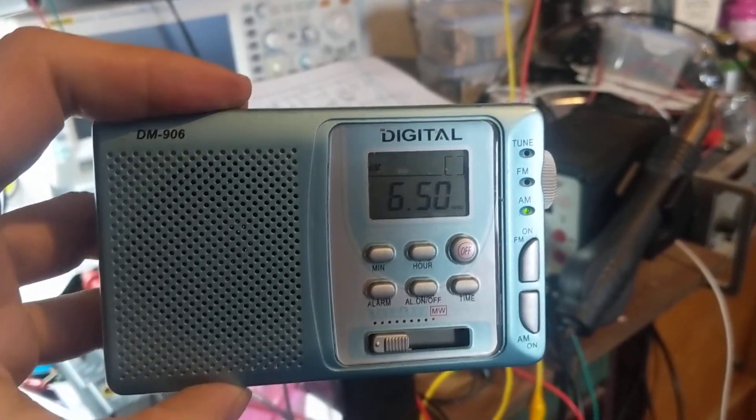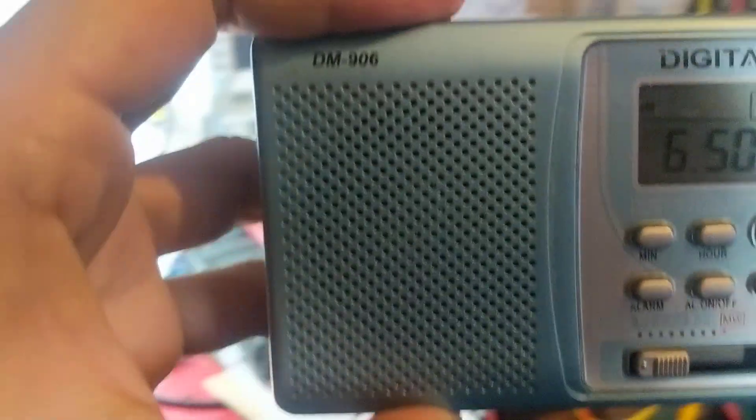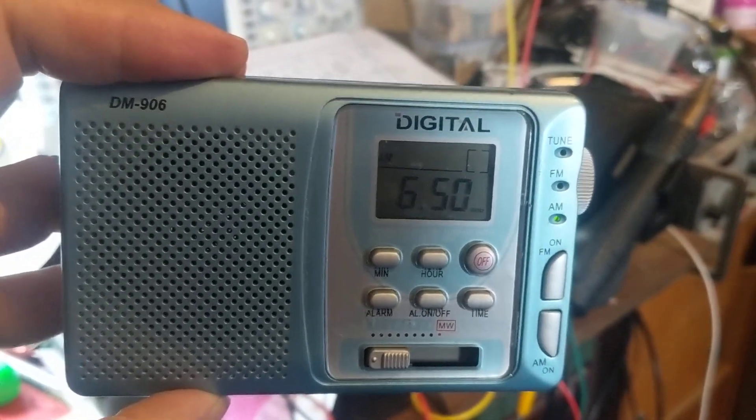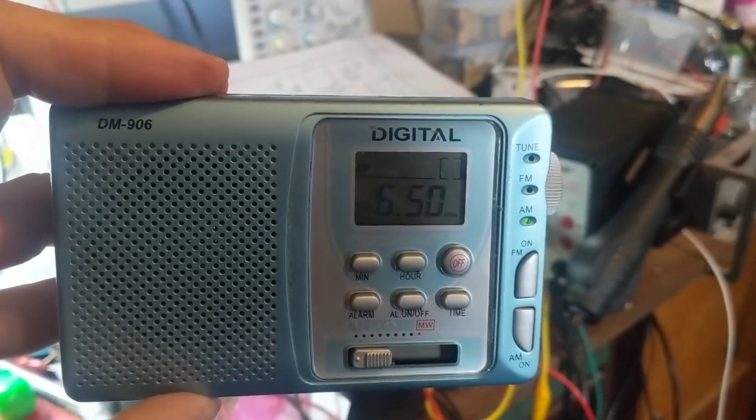Interesting effect I just noticed while playing with this Vachar oscillator I'm building. I was just trying to see how it sounded, so I pulled out a crappy shortwave radio tuned to roughly twice the frequency of the oscillator to see if I could hear anything.